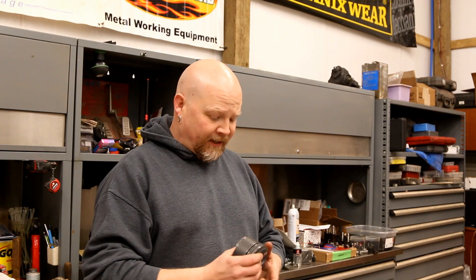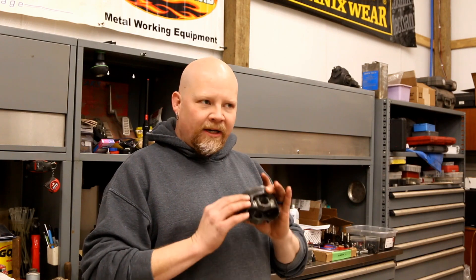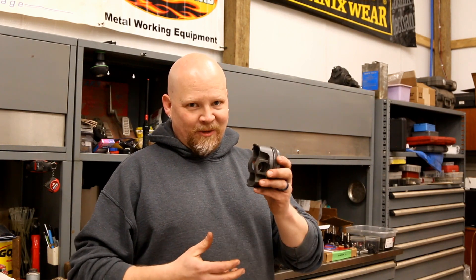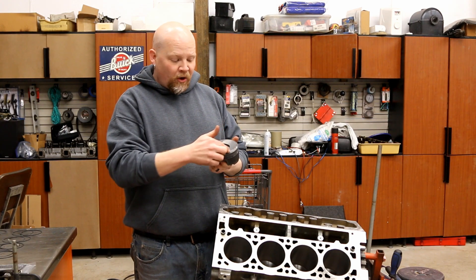A really nice thing about these is they are ready to go — a drop-in piston. They do not change the balance of your engine; you don't have to do anything to it. They are available in standard, which is what we have, as well as 10 and 20 over. So if you're looking to rebuild an LT engine, this is what you want.